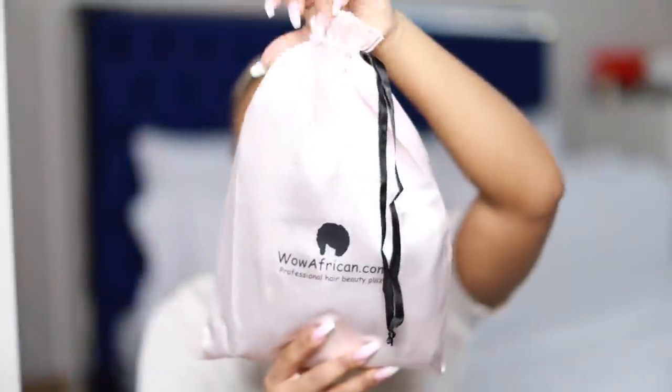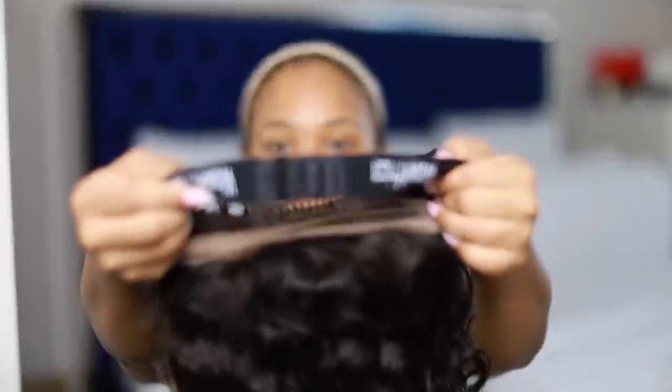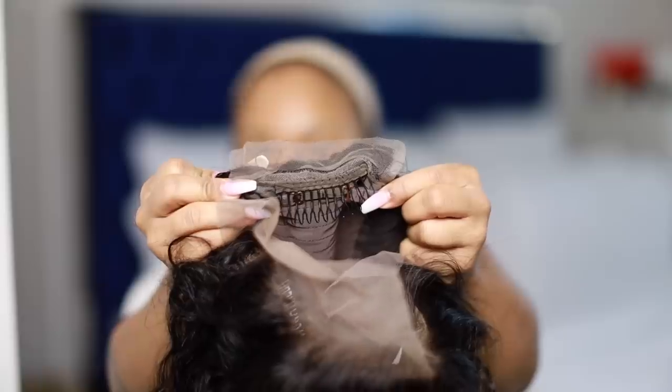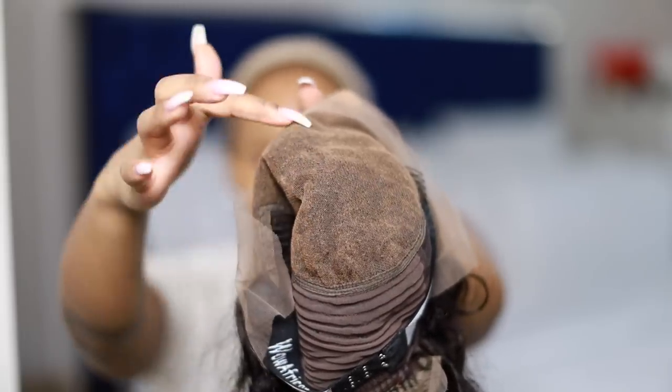It's even more uncomfortable and annoying to wear a wig when you are wearing a wig that has glue, spray, or gel on it. So get your Wow African unit — this is actually a 16 inch. I love that they bleached my knots for me and I love that it's pre-plucked. However, I'm still gonna do my own plucking because I like to customize my own units. Inside we have a good quality customized headband, and in the back we have our lace — a beautiful, deep 6-inch parting.